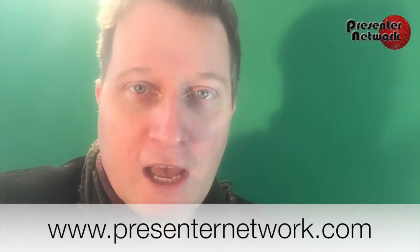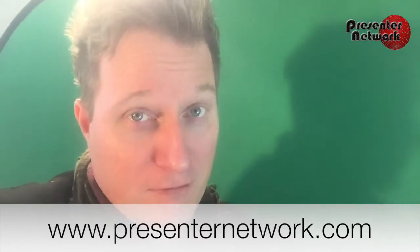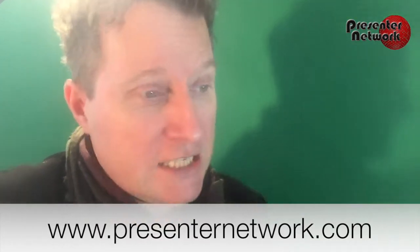One important thing when doing anything like this: you must not wear the same color as the background. So if I started to wear green against this background, it's going to start removing bits off my body. If I had a green top and green trousers, I would just be a floating head. So there we go — a very easy, very quick way of setting up a portable studio, and very cost effective rather than actually hiring your own studio.